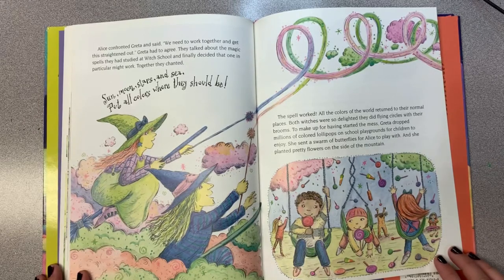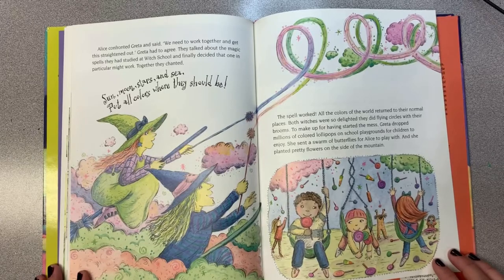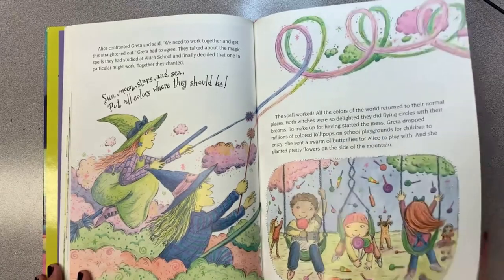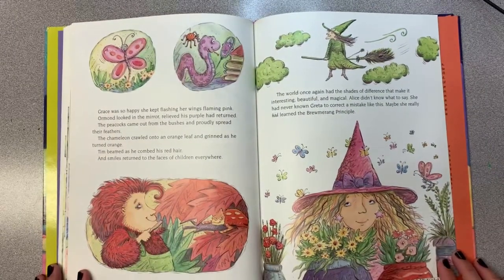All the colors of the world returned to their normal places. Both witches were so delighted they did flying circles with their brooms. To make up for having started the mess, Greta dropped millions of colored lollipops on school playgrounds for children to enjoy. She sent a swarm of butterflies for Alice to play with, and she planted pretty flowers on the side of the mountain. Grace was so happy she kept flashing her wings flaming pink.